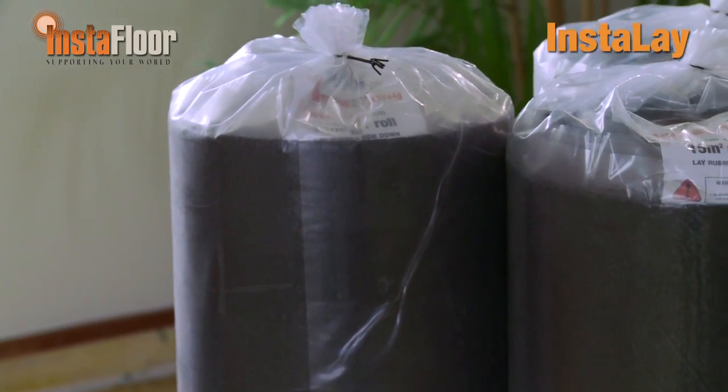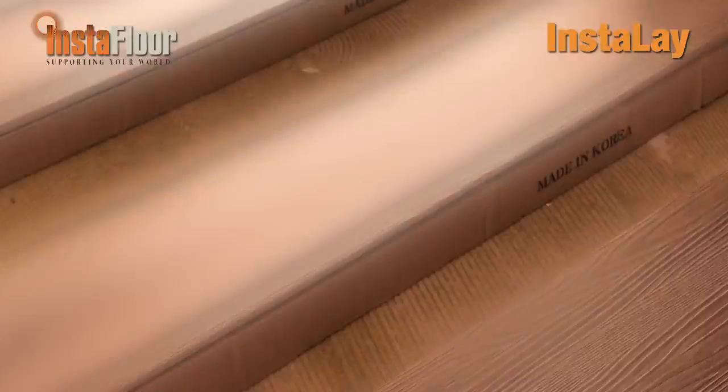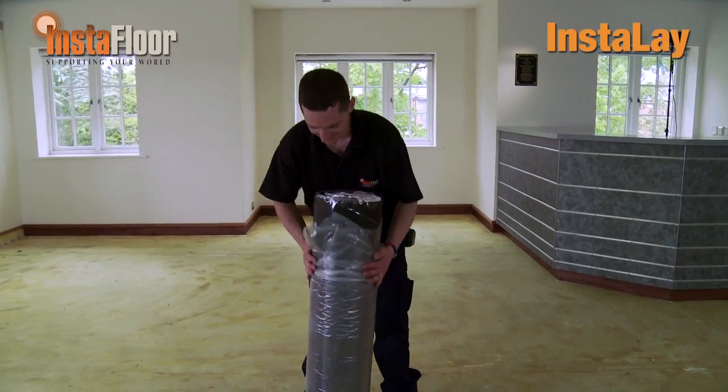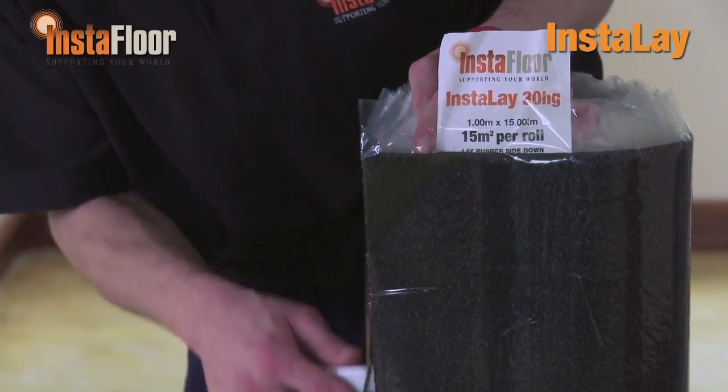The Instalay Peel & Stick System is suitable for concrete and timber subfloors. Always check the moisture content of concrete floors and install an appropriate DPM if required. Before the installation, the LVT should be conditioned in strict accordance with the manufacturer's instructions. Before you start laying Instalay, give thought to the direction of the joins in the LVT floor, because it is important that the joins of the underlay run in the opposite direction to the joins on the finished floor.